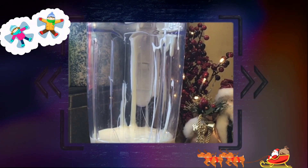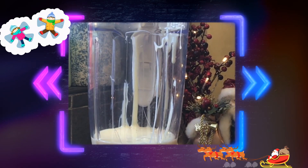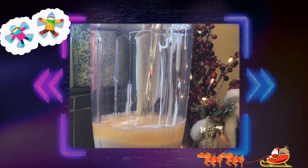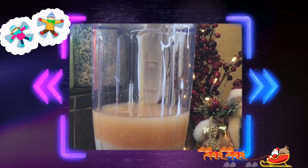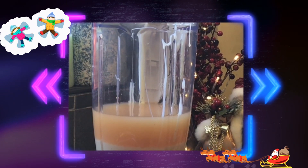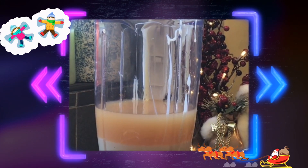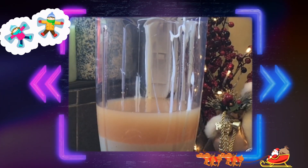Okay, on top of that we're going to put one and a half cups of whiskey. That brings the total — with the can of condensed milk — up to about 700 millilitres.